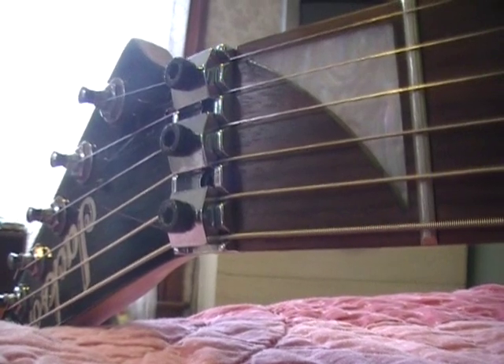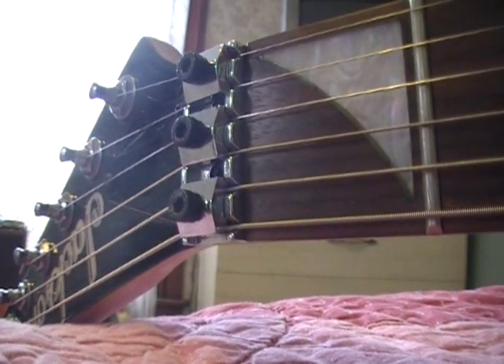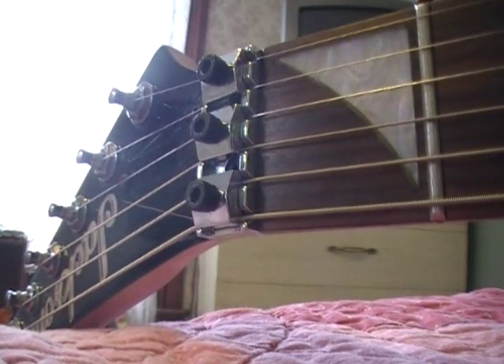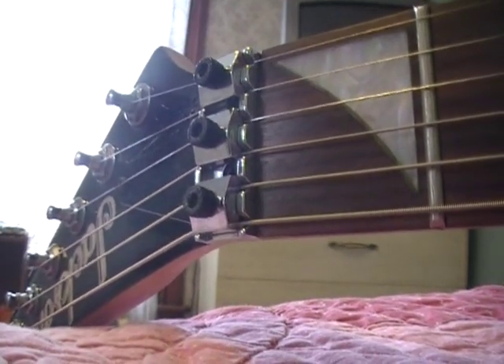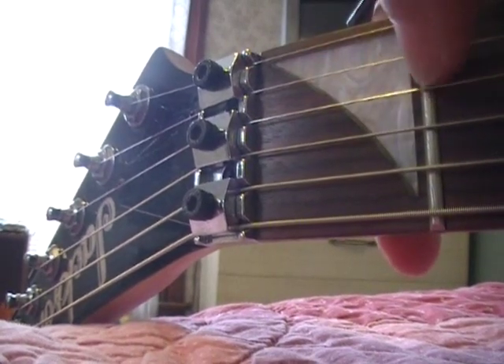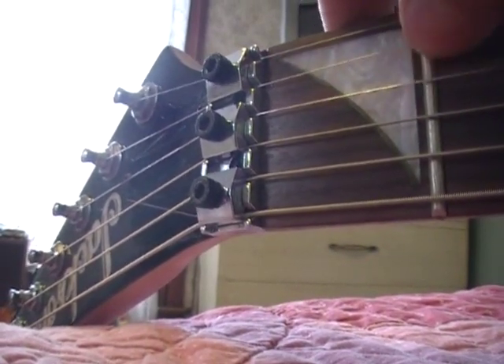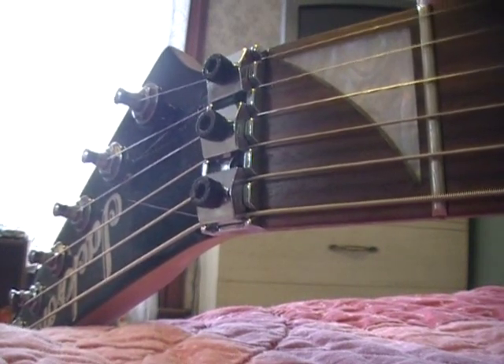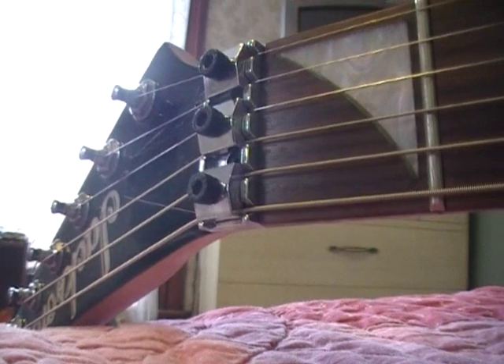Hey guys, today I'm going to be showing you how to shim a nut on a Floyd Rose, or a guitar with a Floyd Rose. I've been having some issues with my Jackson because the B string is too low to the fretboard up here and it's hitting the first fret. It's making like a 'zzzz' type sound.